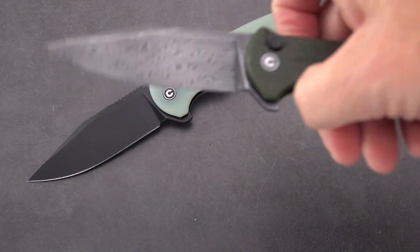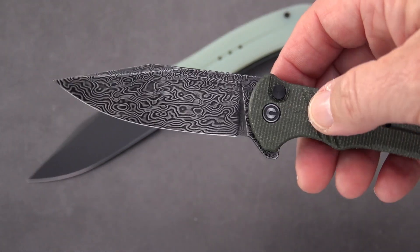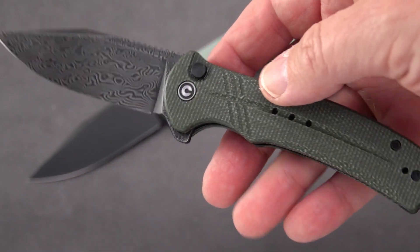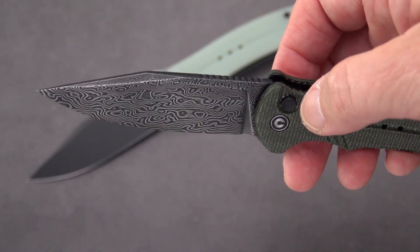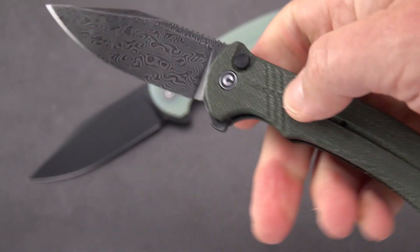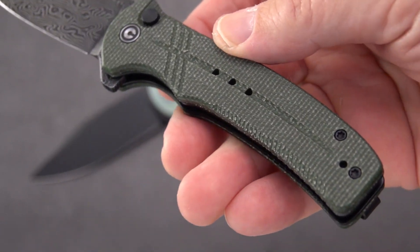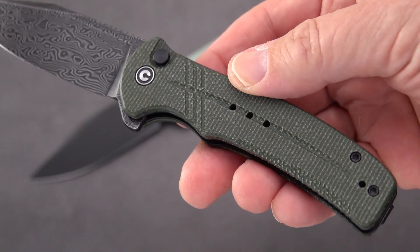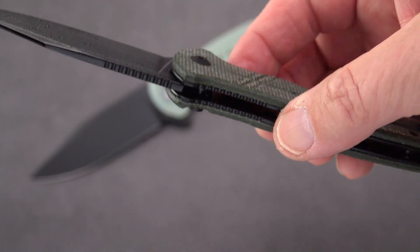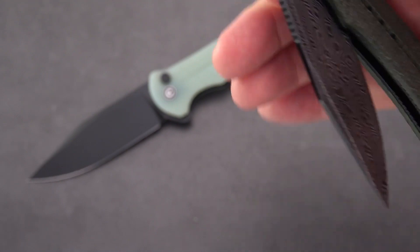What do we have but a Damascus version. I'm told that Civivi's Damascus is 9Cr18MoV — pretty good steel, if you know any different let me know in the comments. We're going to measure these in just a moment. I want to give you a good look at this one, which is in green micarta, whereas the other is in natural jade G10.